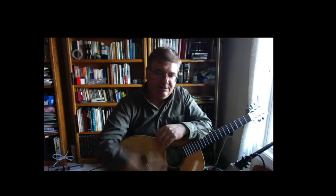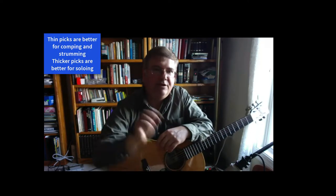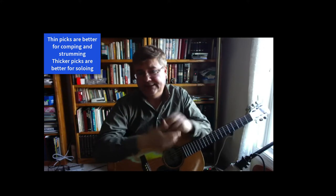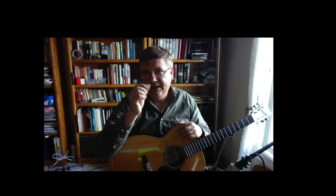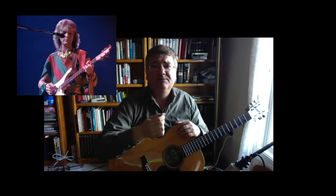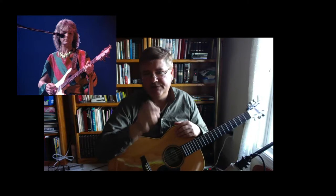Thickness is more useful for soloing as opposed to strumming. I tend to like thin picks for strumming and thicker picks for soloing. It also has to do with the thickness of the string itself — if you're playing a bass guitar, you definitely want to use a thick pick and it should be quite large. Chris Squire from Yes comes to mind, and Paul McCartney used a pick when playing the bass.